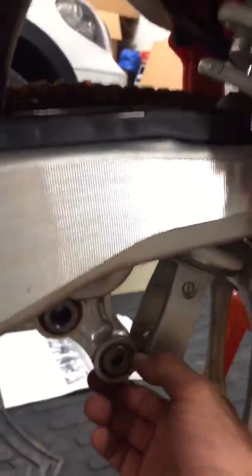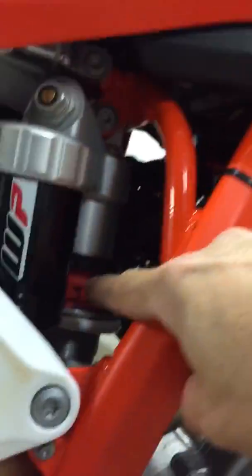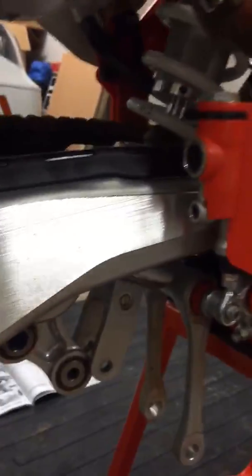You need to just get this dog bone right here out of the way. Remove the linkage, remove the collar out of the shock, and loosen up this spring so the spring can drop. Simply pop this up, take it off, put the new one on, and that's it.